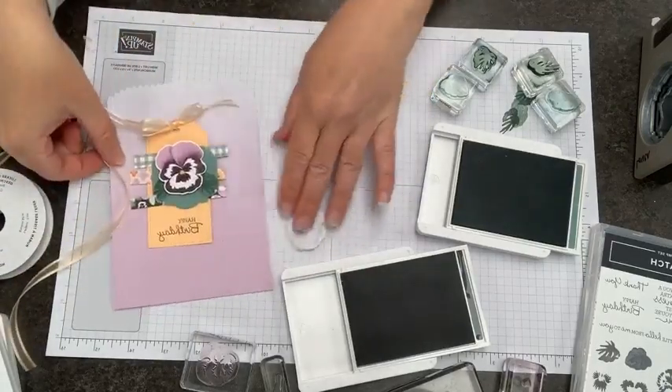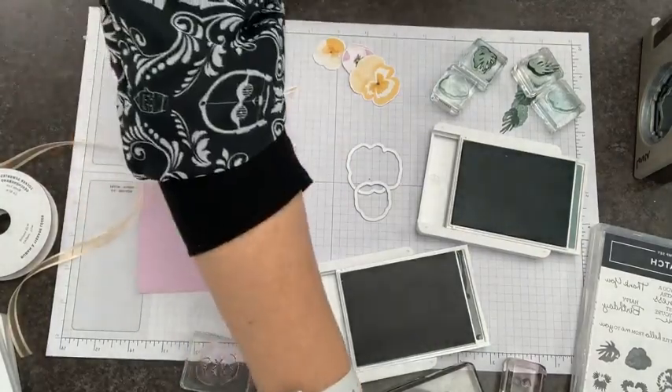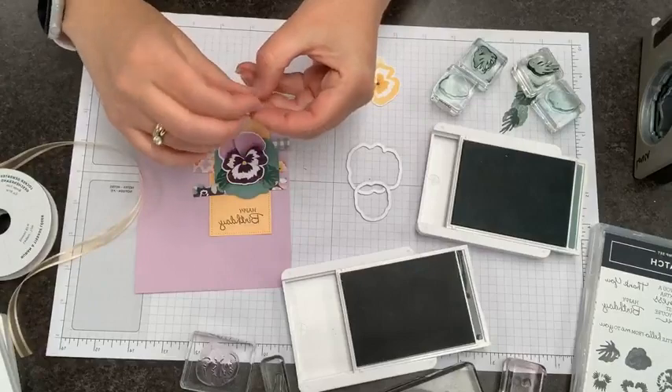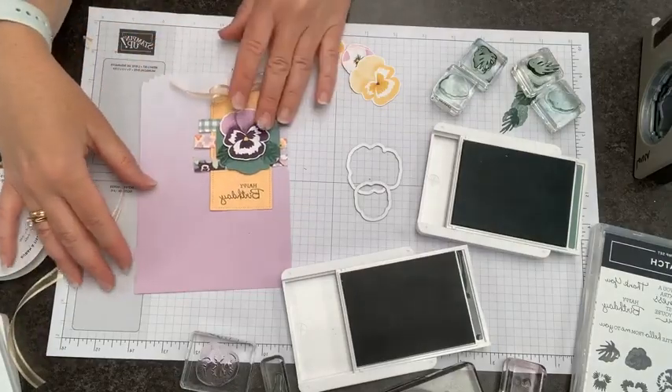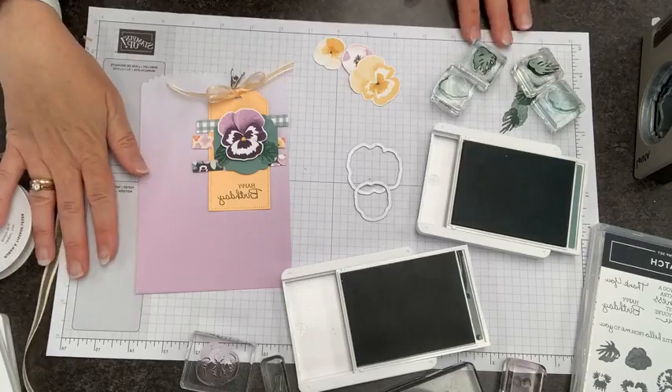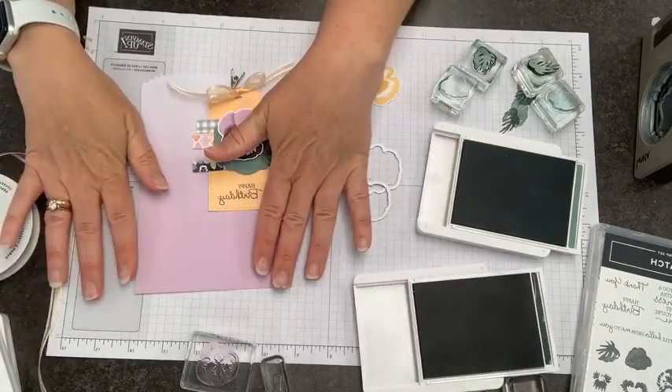There is our tag. I have a stampin' dimensional here and I'm going to pop this on now. This is going to stick our tag on the bag, but we are clearly not done because this bag is beautiful and ombre but very plain. So there are a couple of great things you can do here.